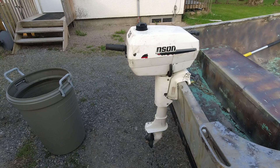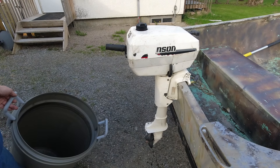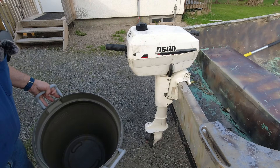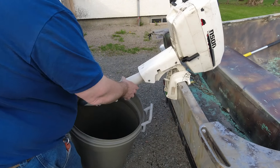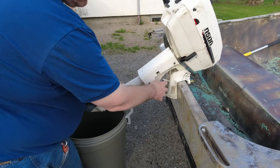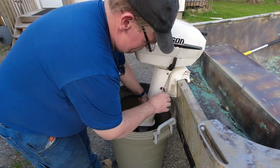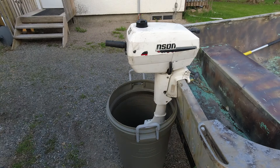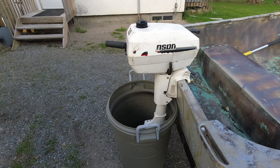Next step is I want to get it running. Unfortunately with this design there's not really a way to put muffs on it — the muffs are bigger than the base of the motor. So what we've got here is my test tank garbage can. That looks like it should work. Let me get a garden hose out and we'll throw a little bit of water in there and see what happens.